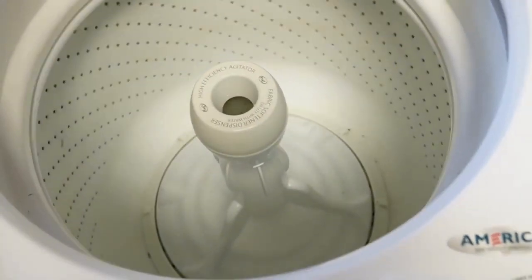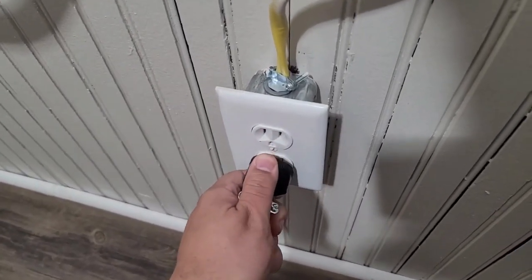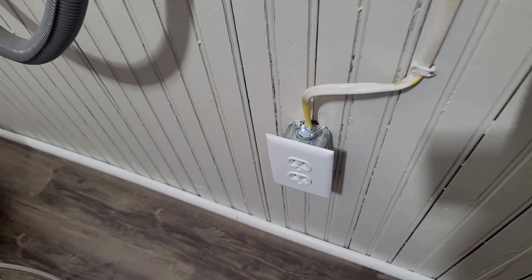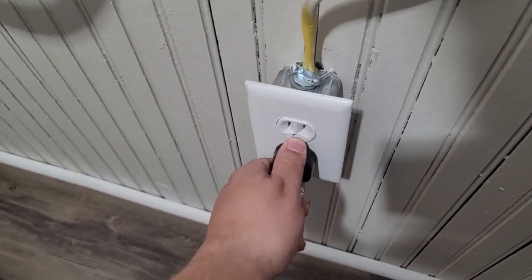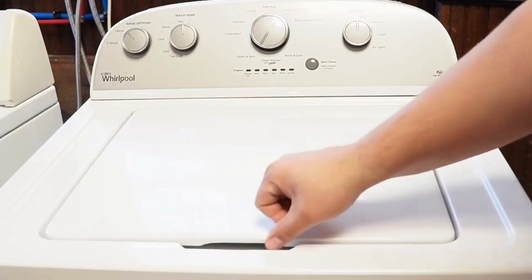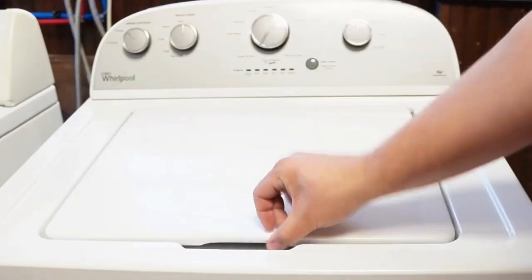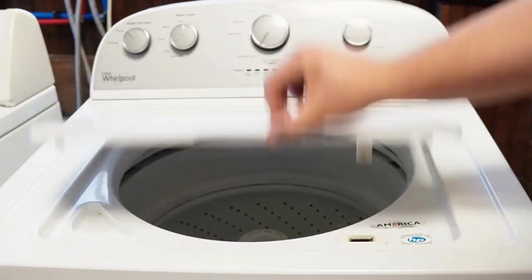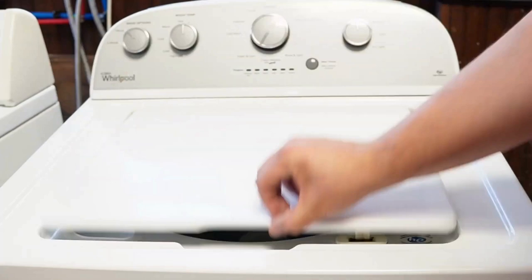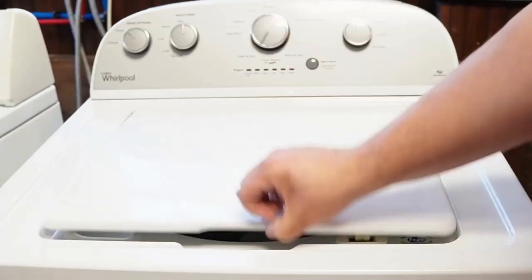Now let's try one more reset technique. First, unplug the washing machine and let it sit for about one minute to drain any capacitors or memory, just like we did the first time. Then plug the washing machine back in and let it sit for a few moments. Then open and close the lid six times in under 12 seconds. This works on some but not all models, and it will issue a reset command to the washing machine to clear any issues beyond what the reboot or unplugged reset did.